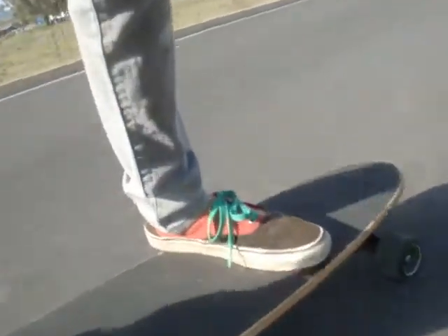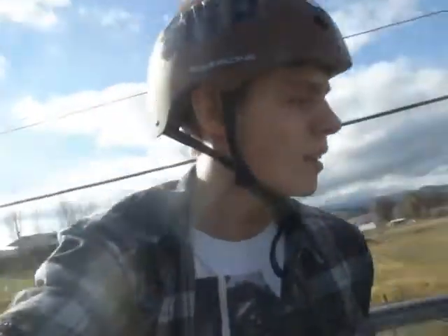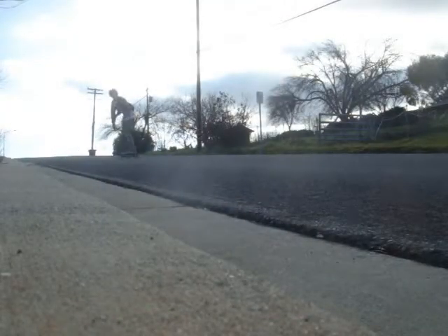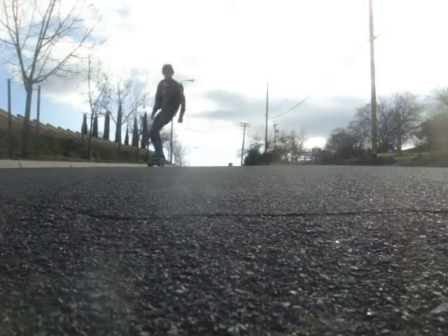Here we go. Hey guys — that was a lot of running. I went down quite a few times. I had to run back up each time, especially for a few of those angles, because I'm out here all by myself — a one-man camera crew.